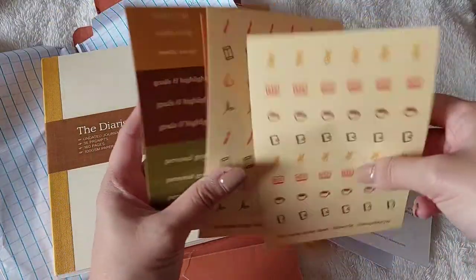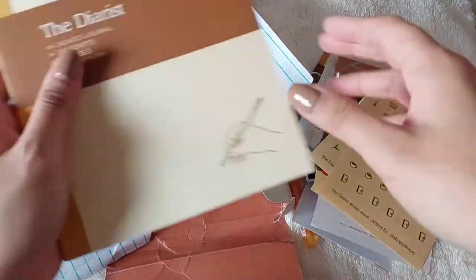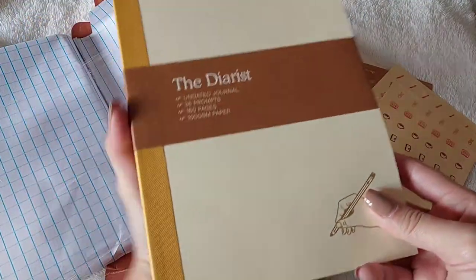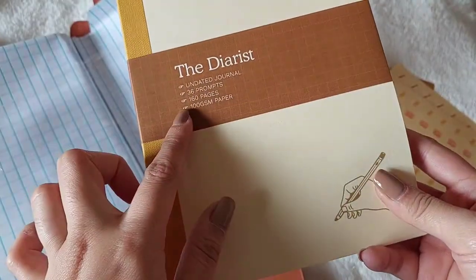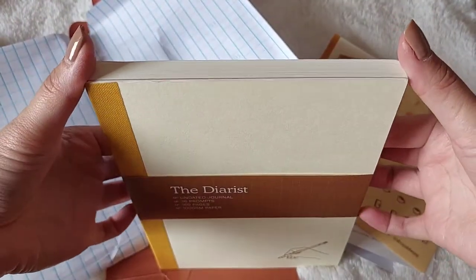These are the stickers — super love the stickers! Here you go: the diarist journal. 36 prompts, 160 pages, 100 GSM paper. I think I'm going to use this for watercolor.